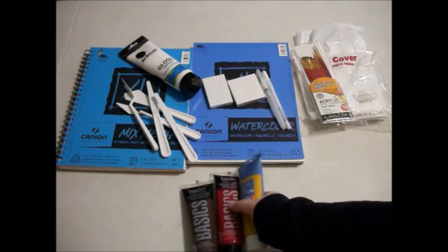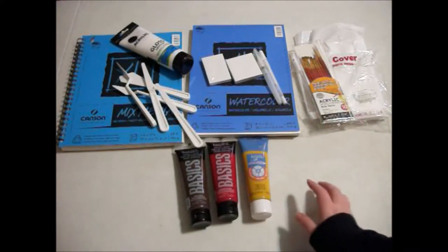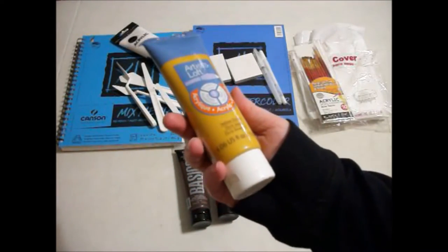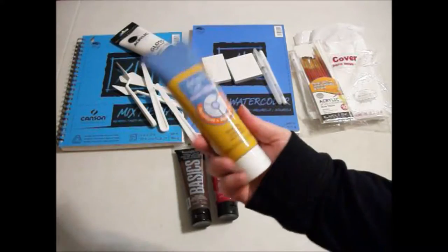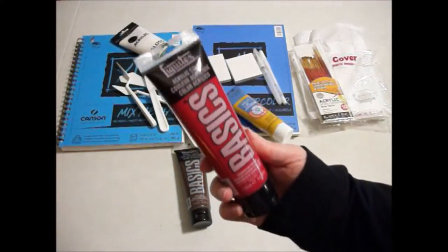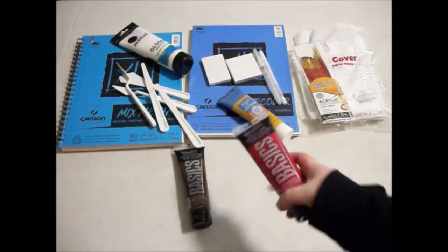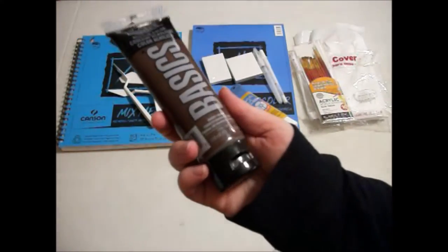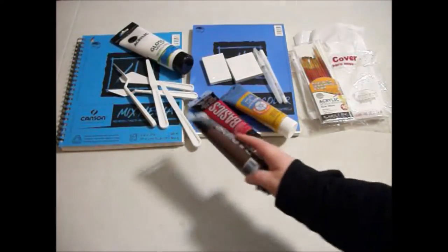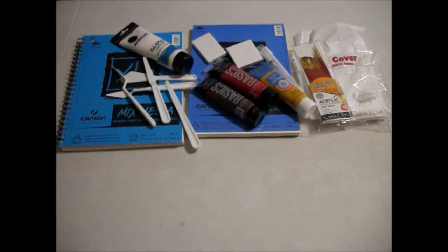And then I also got some paints — colors that I don't really have. I have some other cadmium colors but not these. There's a yellow ochre from Artist Loft, which was from Michaels and on sale. And then I also got some Liquitex paints: a cadmium red deep hue, and then also burnt umber. I've never used burnt umber before, so I'm kind of excited to see what I can do with that. I think those are the four ounce bottles.